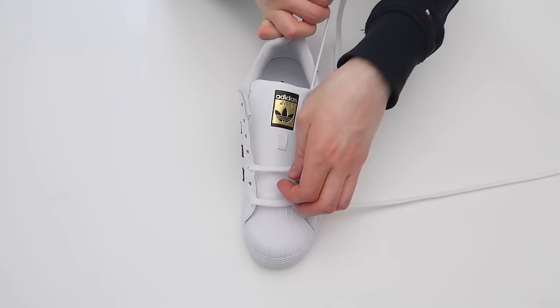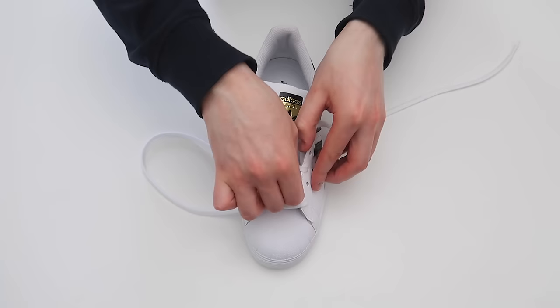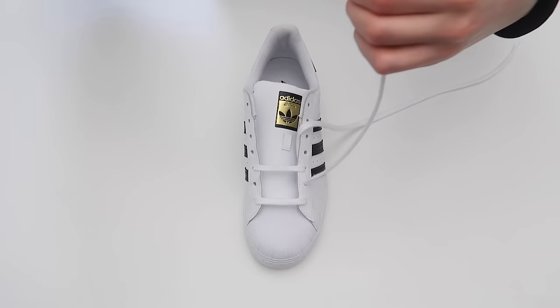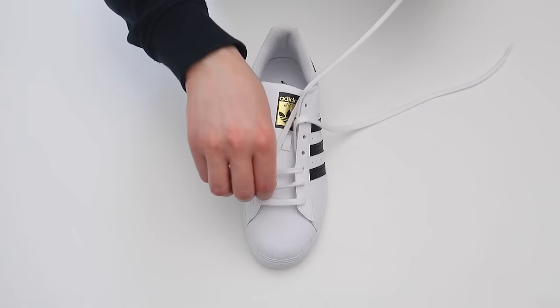Then take this lace and thread it through the second hole up on the same side of the shoe, and then thread it through the second hole up on the other side of the shoe, making sure the lace is flat.